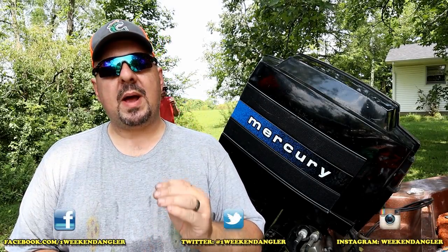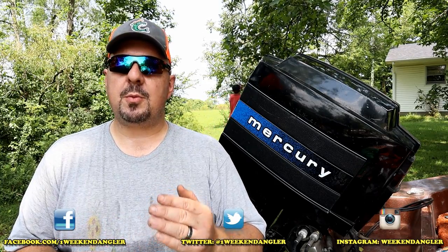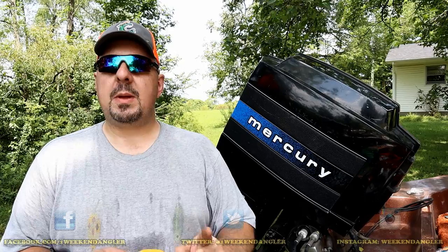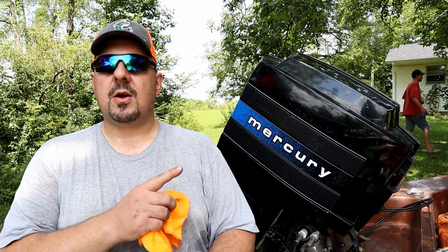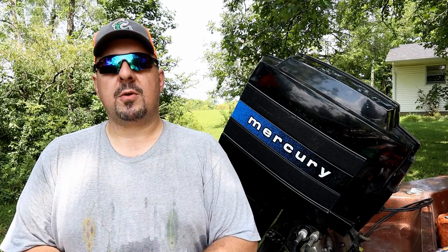Howdy folks, Josh here with The Weekend Angler, back with another short tip Saturday video. Today we're going to be doing a little bit of boat motor maintenance. Specifically, we're going to be putting a new fuel pump kit on this Mercury 150 outboard so that we can get it back up, running, and on the water.